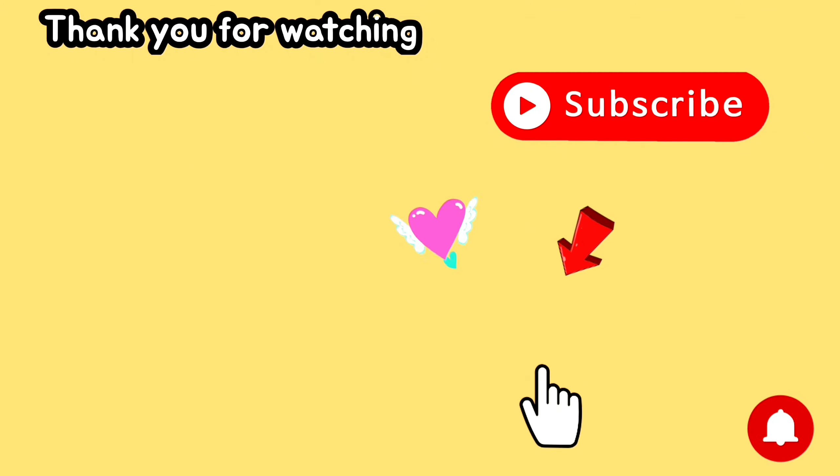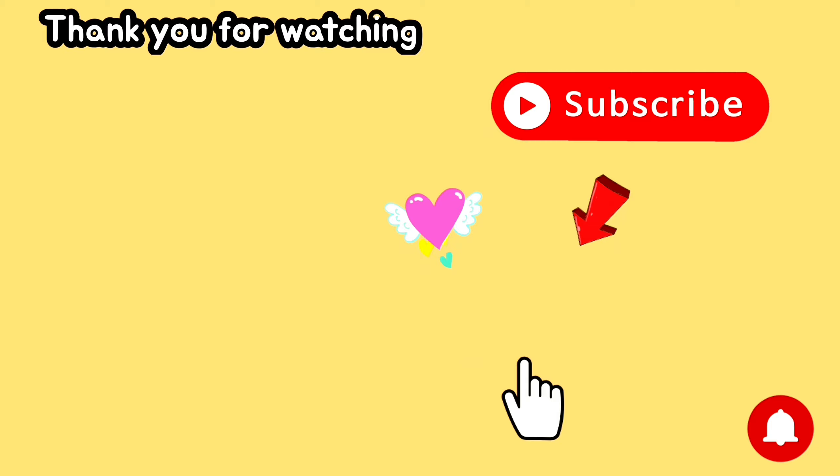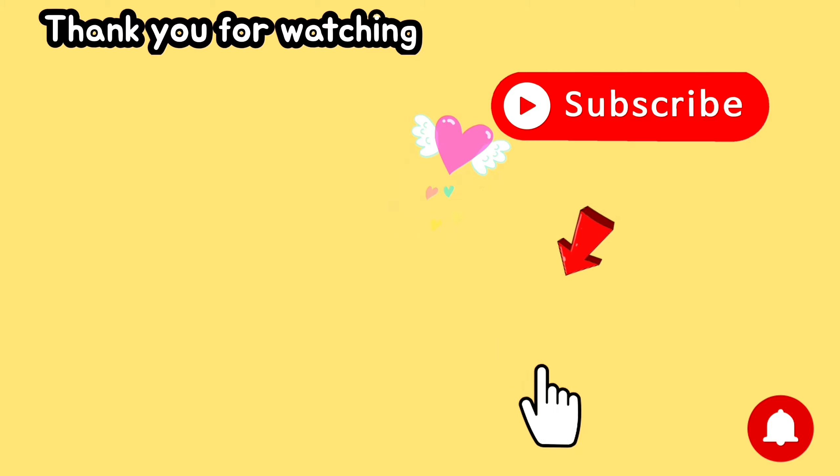Thank you for watching, and please don't forget to subscribe to our channel. Thank you and have a good day.